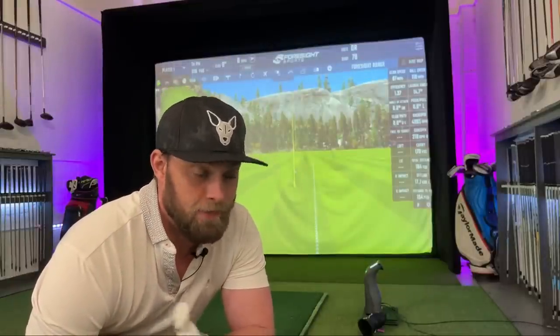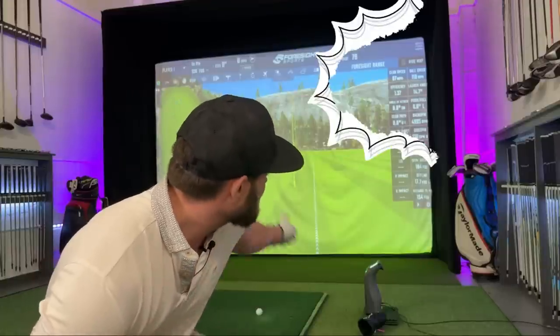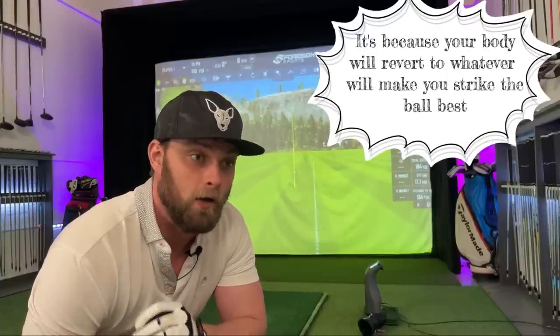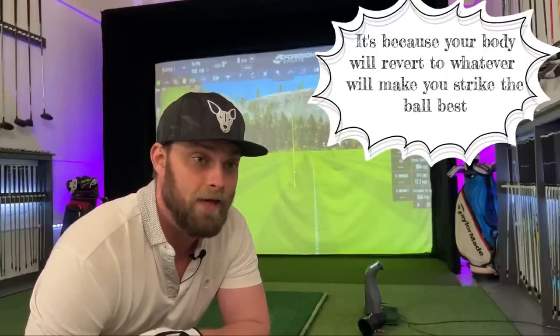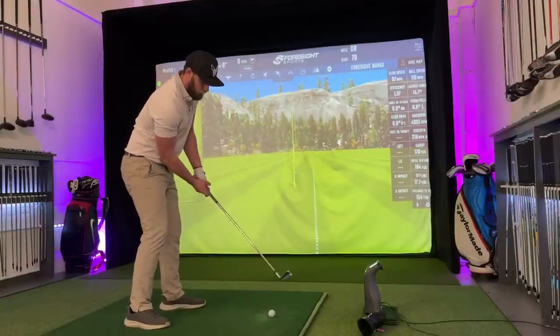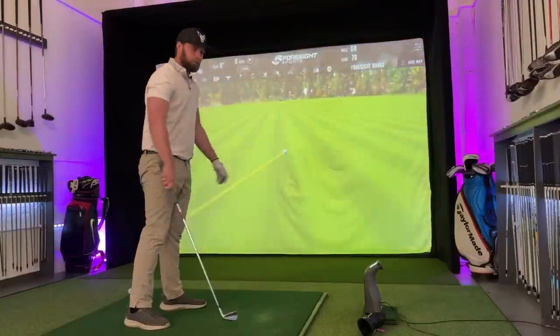And if you're in a pressured environment — playing with mates, potentially in a competition — and you're wondering why you always fade it on the golf course, it's because that is playable. That gives you the result and keeps you close to your handicap, because the alternative is having a nice in-to-out path you've been working on, but then you fat it.